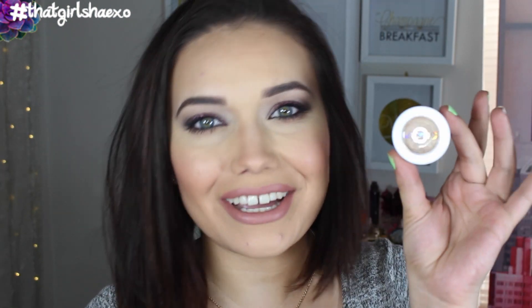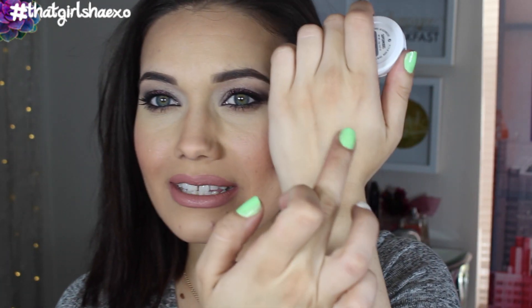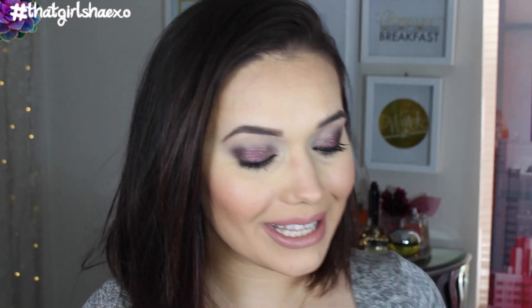Now I'm going to finish the lip swatches. I realize I forgot one of the eyeshadows — it's called Supermodel and it is a very beautiful pale gold. It's actually stunning. I used it to blend out my lid shade and it looks really pretty and made a nice highlight, so I really like Supermodel.